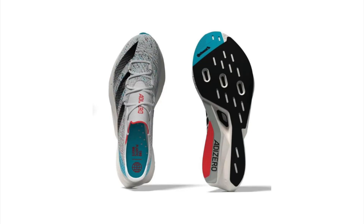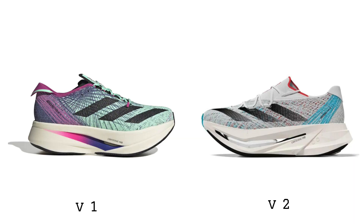The upper of the Prime X Strum is a knit material. That's actually one of the things this shoe is famous for — having a really comfortable, almost cloth fabric-like upper. And they look to be retaining that same platform in the second version.